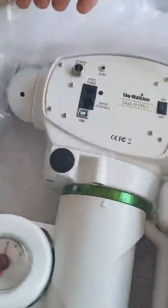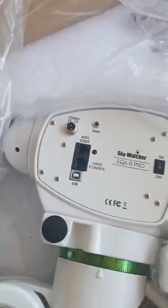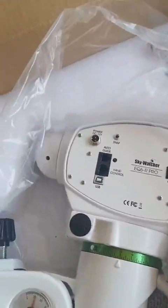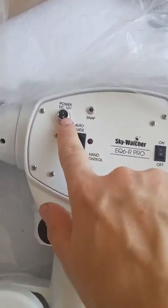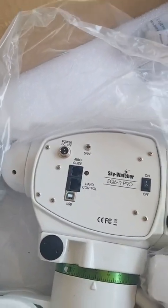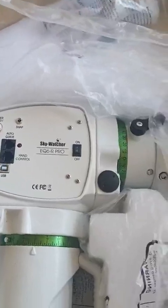It doesn't come with a DC 12-volt power connector. I have a 12-volt supply but it doesn't have the special pins for this - it's for the EQ5. But I'll get one either way.